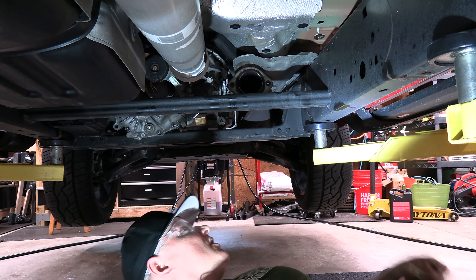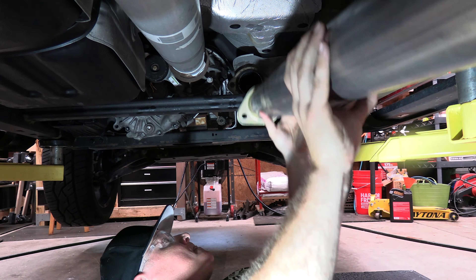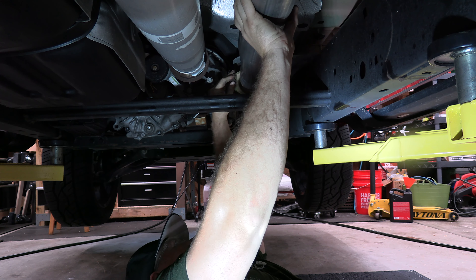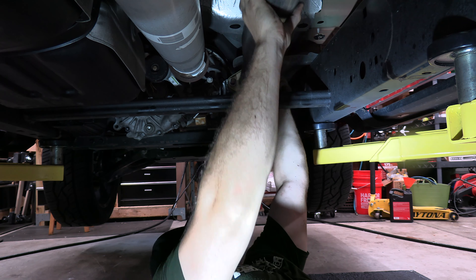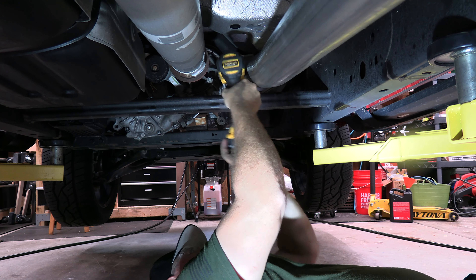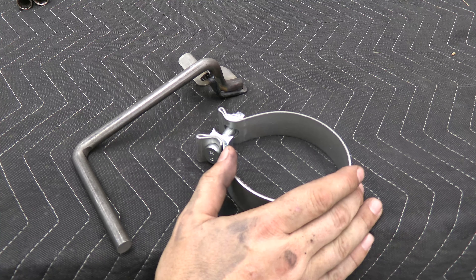Now we want to install the front pipe loosely, using the factory bolts and the supplied washers. I put a little bit of grease on the factory bolt so it doesn't seize up later on. After the front pipe is installed, slide a four-inch clamp over the front pipe.